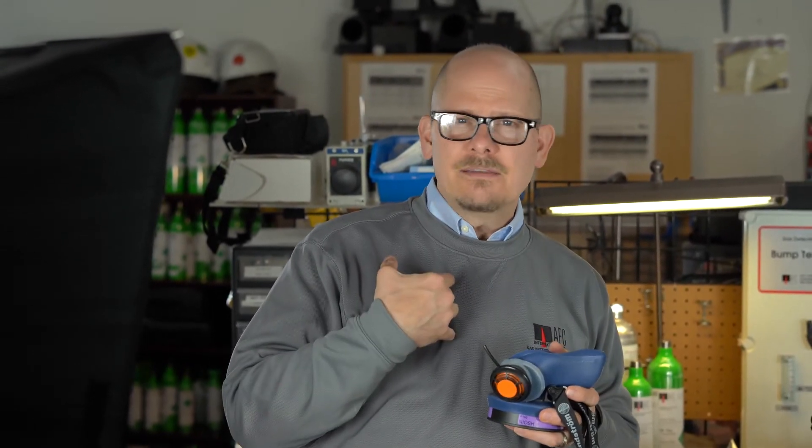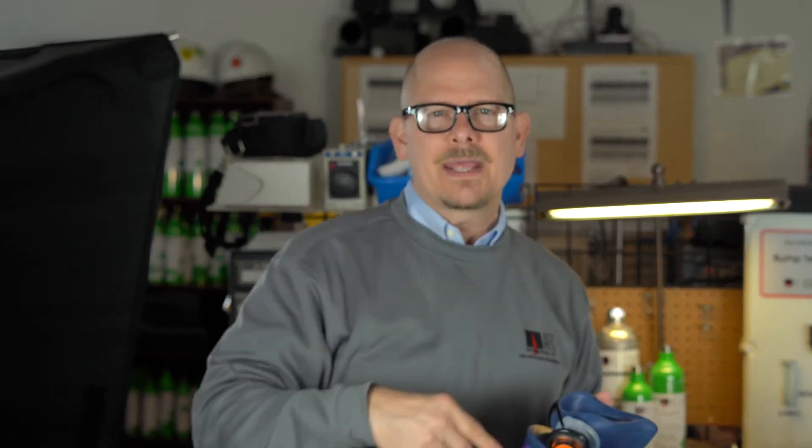Give us a call at 800-952-3293. For AFC, I'm Jim Sinesco. Look us up at www.afcintl.com. You've probably seen us on YouTube or Facebook — we have lots of ways you can get a hold of us. Monday through Friday, 8 to 5 Central Standard Time. We're based in Northwest Indiana near Chicago. Love you guys, be safe, talk to you later.